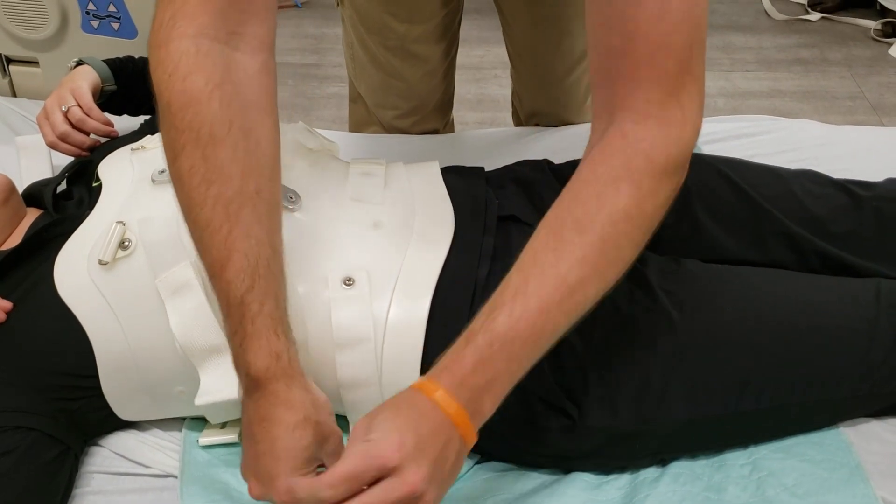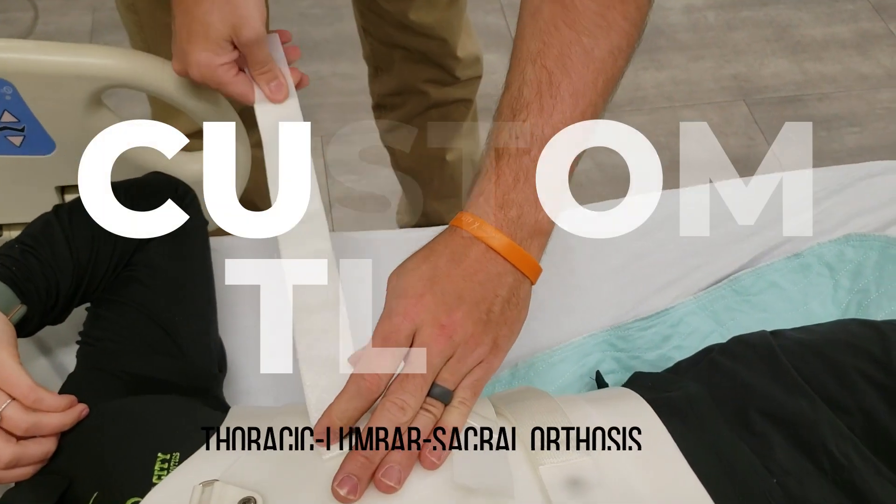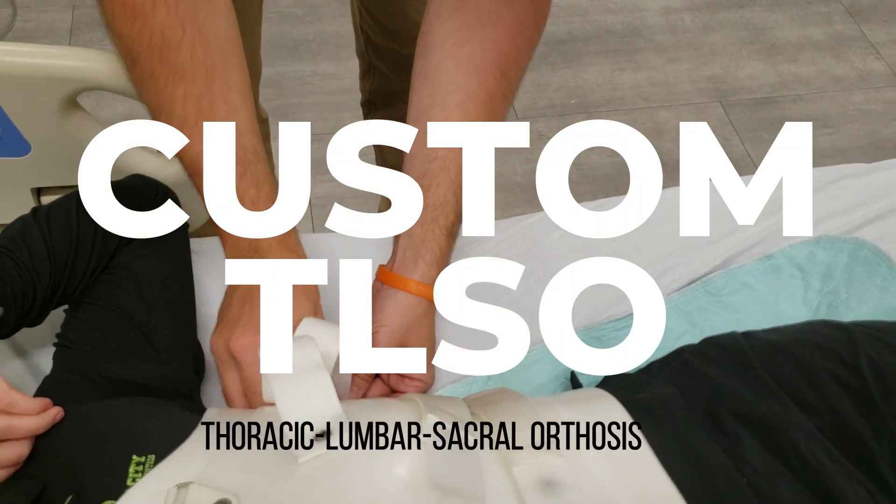In this video, the team at Summit City Prosthetics and Orthotics discuss the wear and care protocols of a custom TLSO.